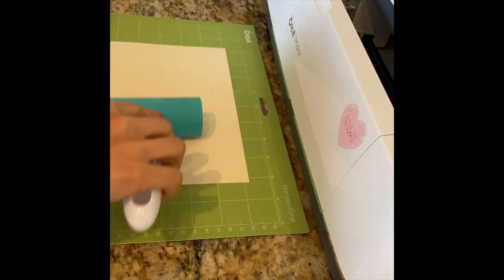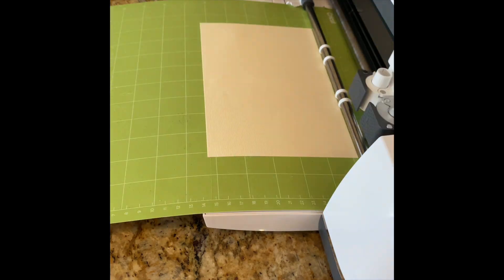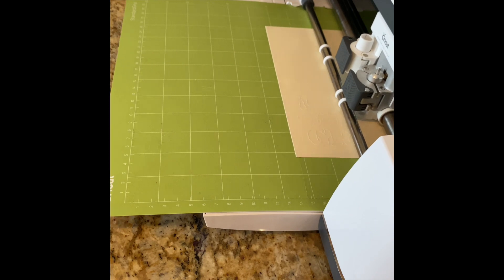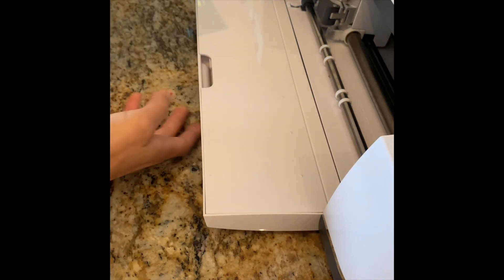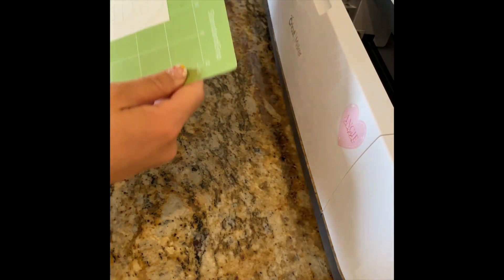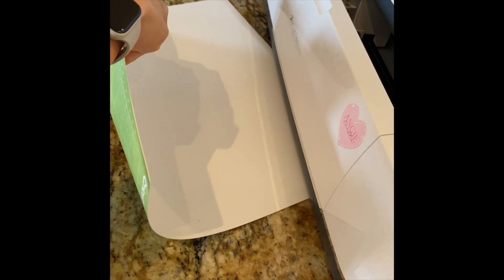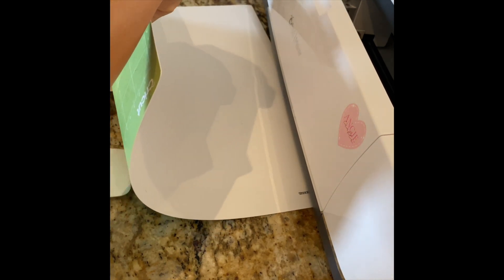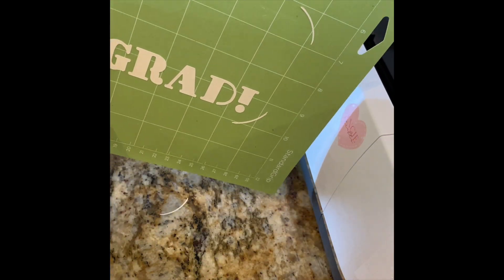Once I get it positioned, I'm going to use my brayer to flatten the card out. Once it's done, remove it from the machine, then remove the mat from the cardstock so it doesn't curl up — be gentle, especially when it has script and words, you don't want to pull it. Then use your scraper to get off all the extra paper.